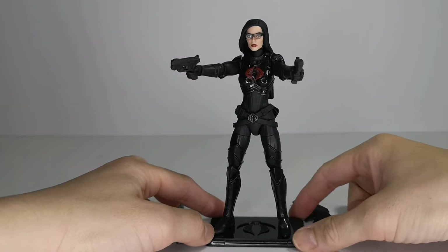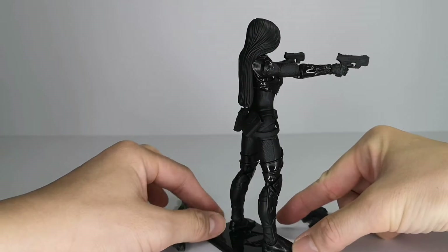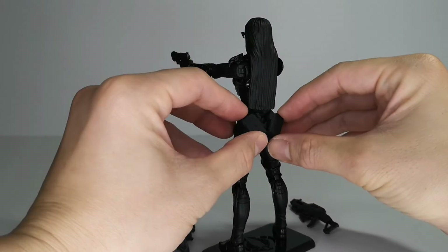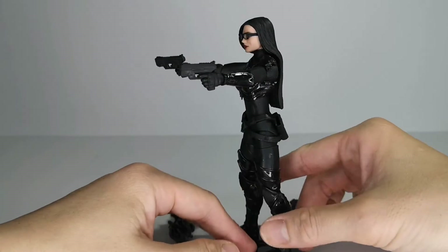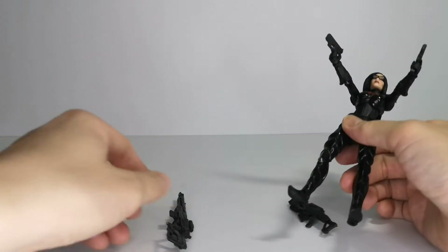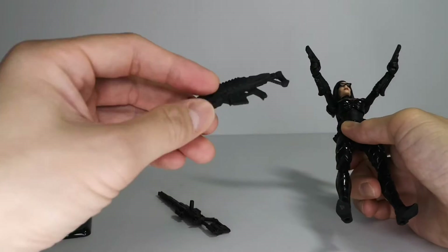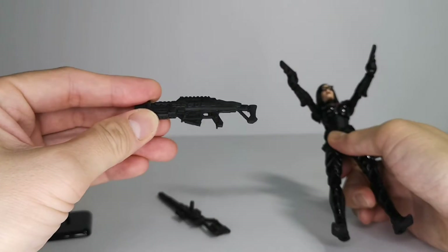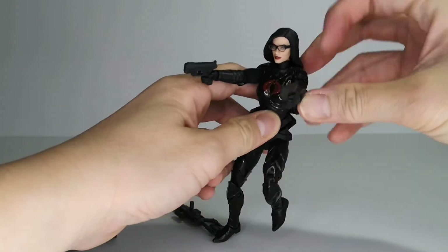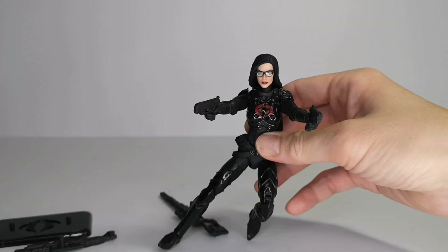Here we have her out of package looking really, really nice, holding her double pistols. You can see the long black hair and the holster at the back. She comes with a Cobra stand, a very long sniper rifle, and an assault rifle.